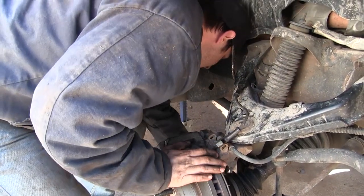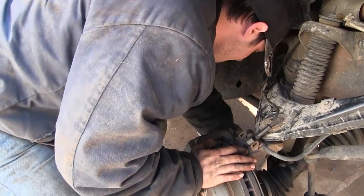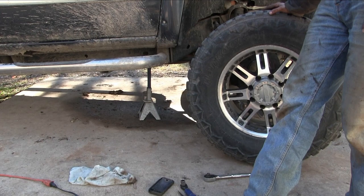And that, my friends, is how you change the hub assembly on a 2004 Chevy Silverado on the driveway with no air tools. Put your tire and wheel back on and you are ready to roll. If you liked this video, consider subscribing. Thanks for watching, take care, and we'll see you in the next video.